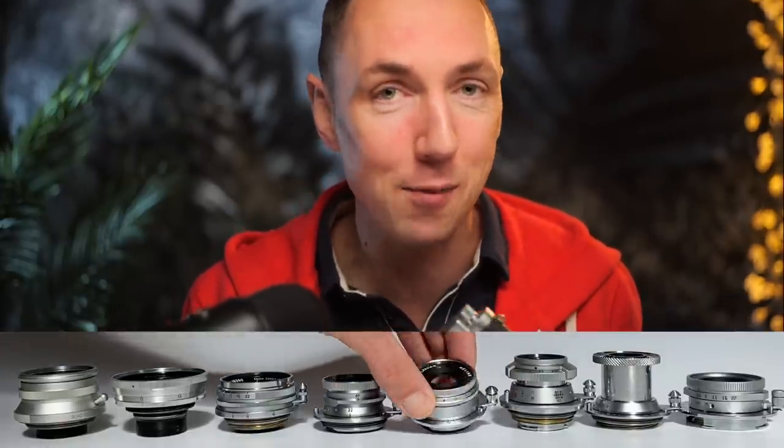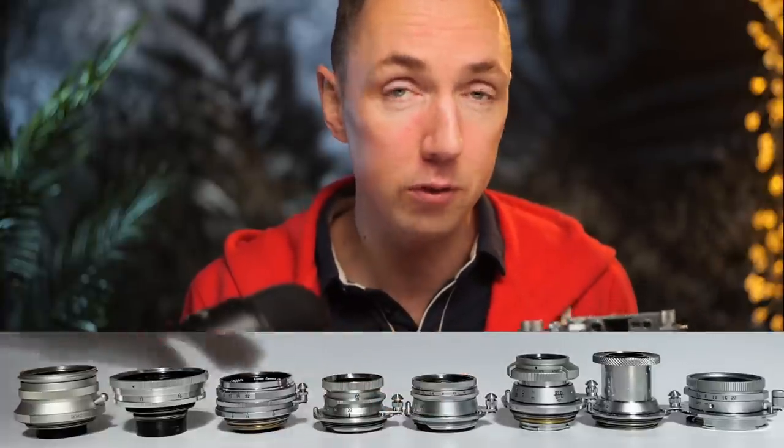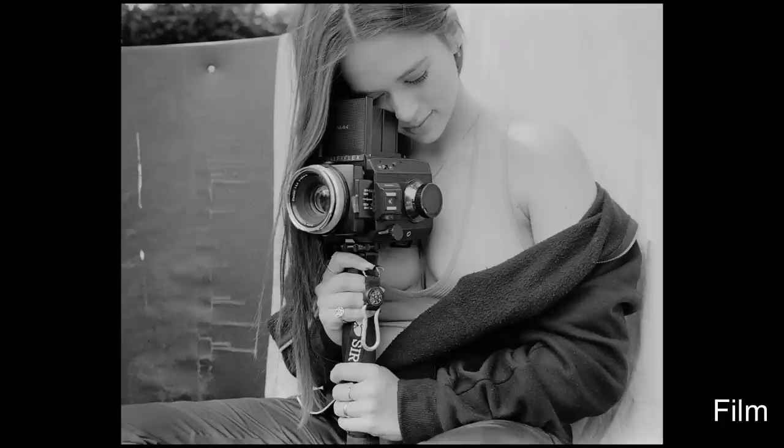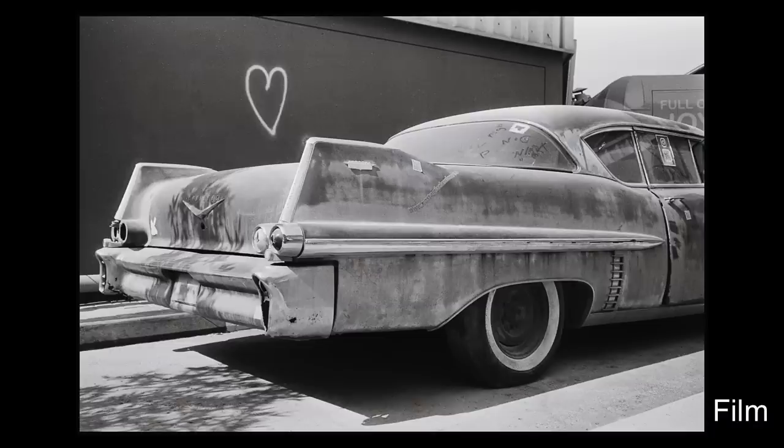Lens number two is actually attached to a camera because I use it that much — you're probably sick of hearing about it if you've seen any of my recent videos. This is of course the Voigtlander Heliar 40mm f2.8, available in both M-mount and screw mount. The reason it's so good for me is because I particularly love the screw mount vintage Leica cameras, and because it's the only modern screw mount lens it is my go-to screw mount lens.